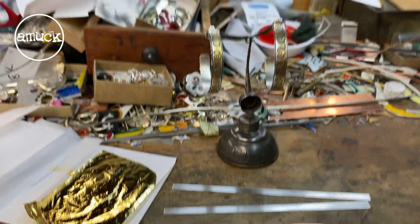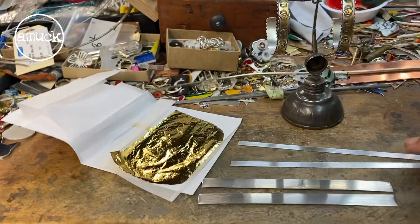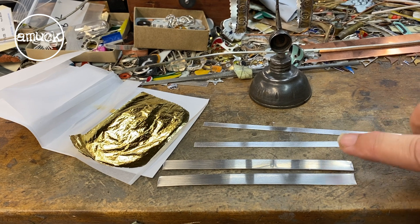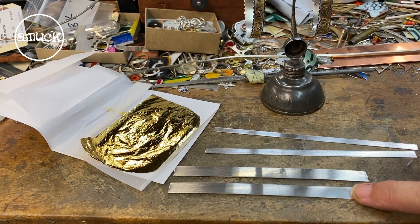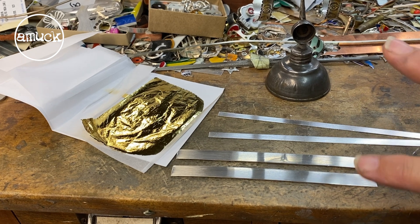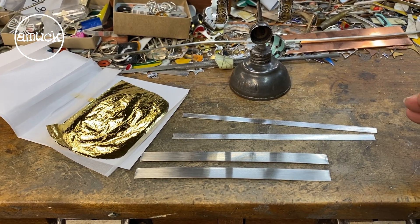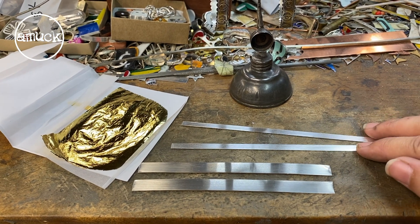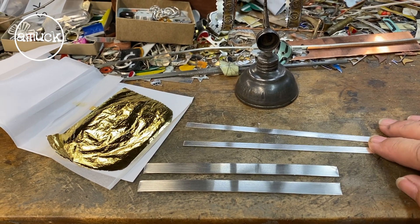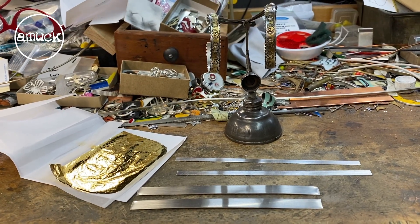I've got some pieces cut ready to make another pair of hoops, and I'm going to solder a strip of fine silver on top of the sterling silver. You can fuse bond the gold to sterling, but you would have to raise a layer of fine silver first. So if I can, I prefer just to work with fine silver. I'm going to solder these two together and then I'll show you the process.